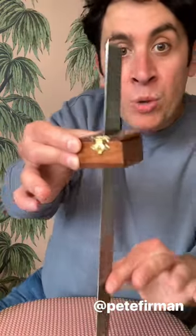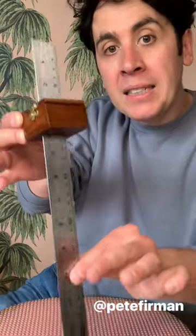What you're looking at here is a wooden puzzle box. This steel ruler is moving up and down through the box, through a slit in the top and a slit in the bottom. But the weird thing is, if I take out the ruler and open up the box, you'll be able to see that inside there is a piece of glass.